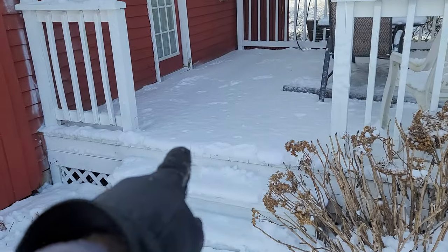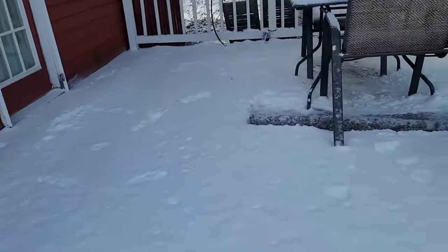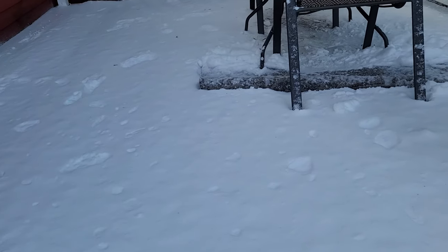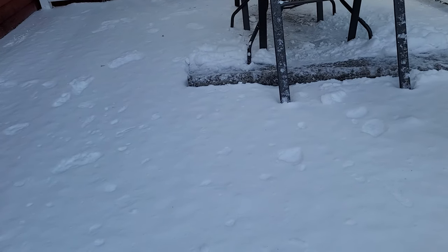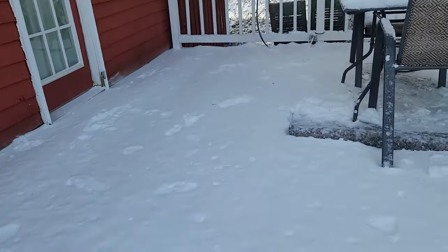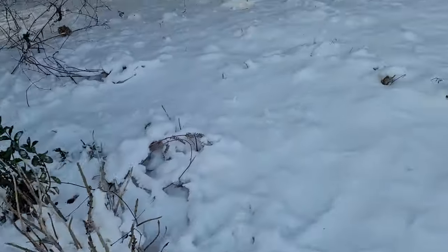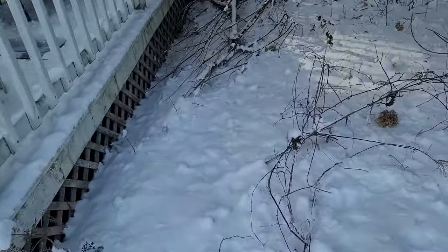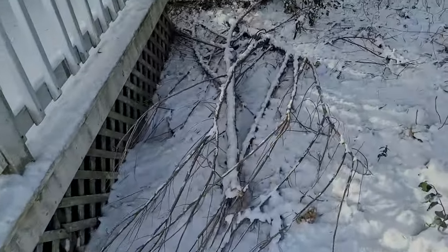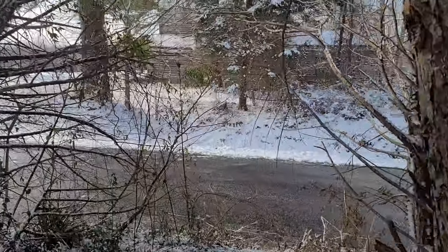Something was walking back here. Interesting. I would guess that it was a cat, but those tracks are a little big. Anyway, that's the old store across the street — the old abandoned store.